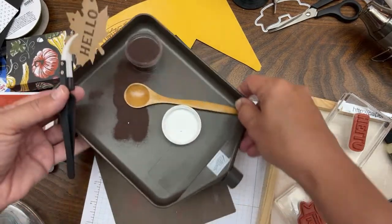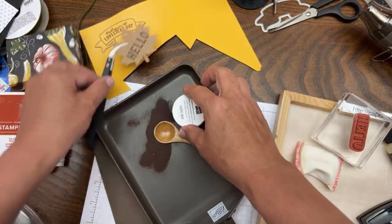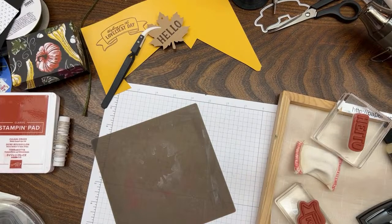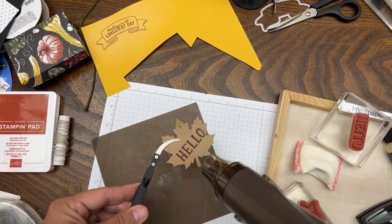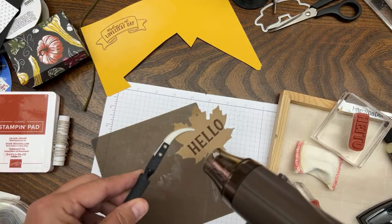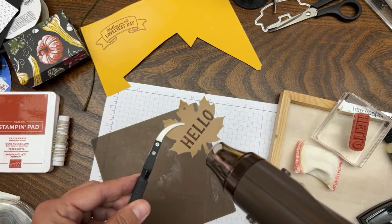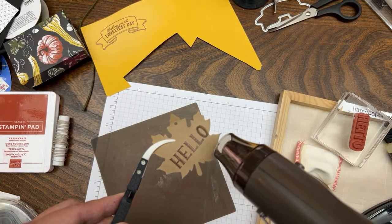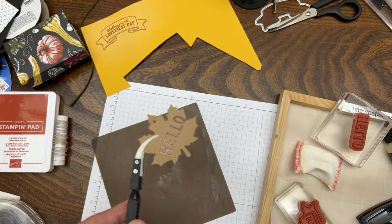This tray is so cool - to get the embossing powder back you just open it up and pour it back into the container. I'm going to do some more embossing after this video is over. Move the embossing powder far, far away - if you don't, you're going to blow it all over the place when you turn on your heat tool. Watch this transform with copper embossing powder.